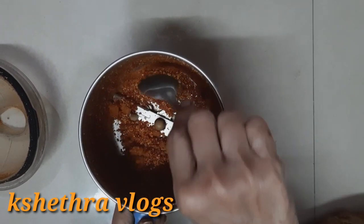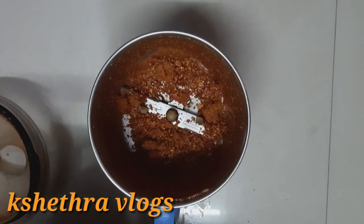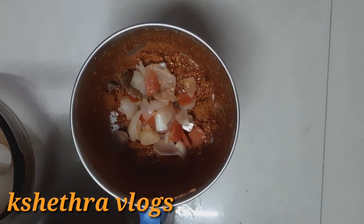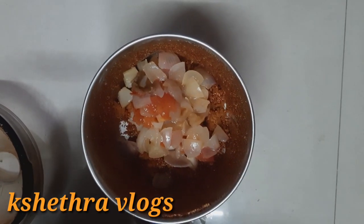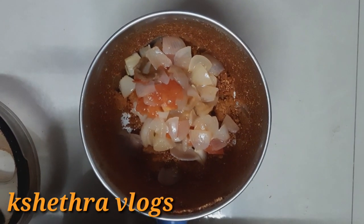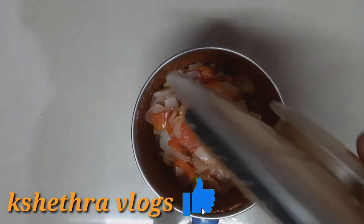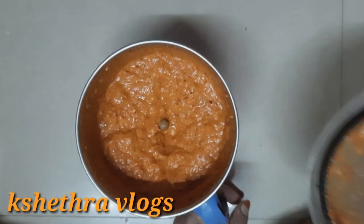Now put the onions in a small plate and put the onions on top. Let's grind the onion, and now let's cook the onion in the oven.